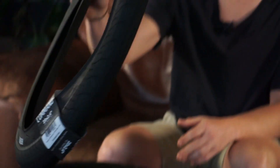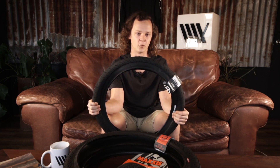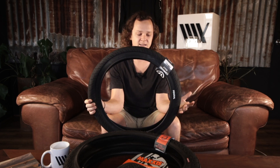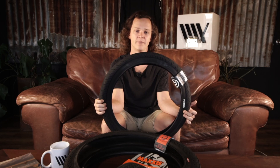First up we've got the Federal Command tyre in a 20 by 2.4 sizing. Federal, along with a couple of other brands, have started doing something a little bit more special with their street tyres — they offer two different compounds. The one I have here right now is the low pressure version of the tyre, and they also offer a high pressure version. There is a slight change specifically in the sidewall of these tyres that allows you to run less PSI than you would normally have to.